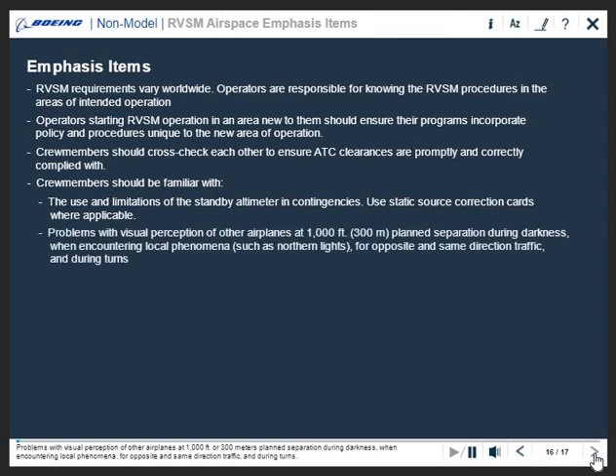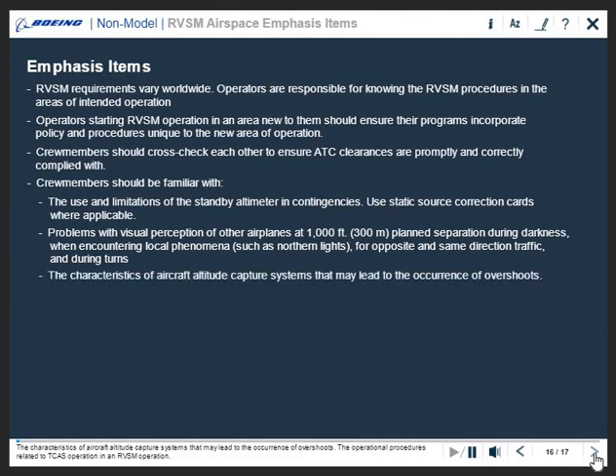Be aware of problems with visual perception of other airplanes at 1,000 feet or 300 meters planned separation during darkness when encountering local phenomena, for opposite and same direction traffic and during turns, as well as the characteristics of aircraft altitude capture systems that may lead to the occurrence of overshoots.